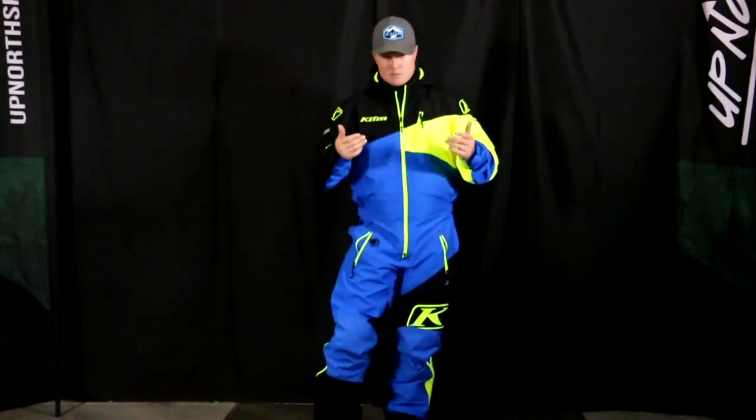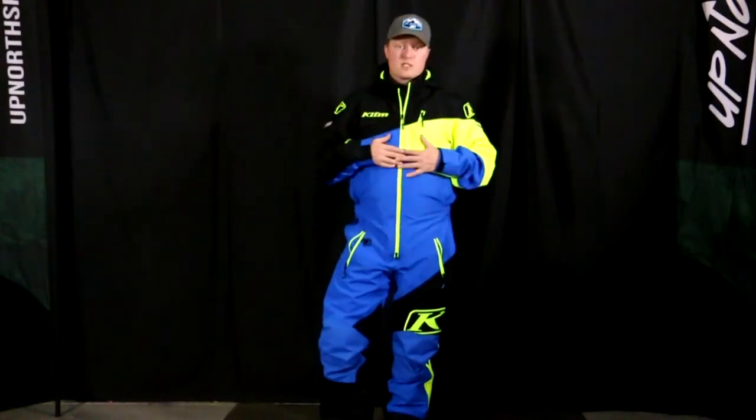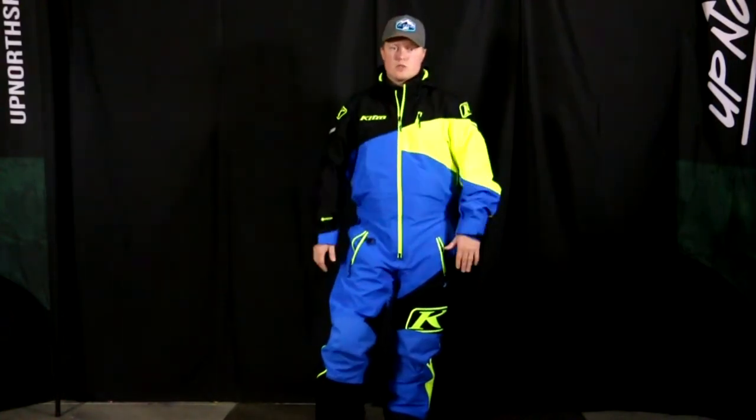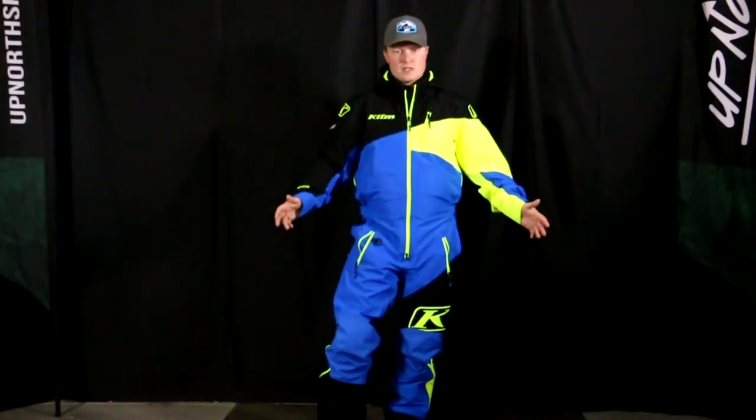So for a point of reference, I'm 5'10", 185 pounds, comfortably wearing a size large — this is definitely the size I would go with. Now this is a non-insulated suit, so I do have some room to do some layering underneath, a tech vest if I wanted to, but a size large fits me great.